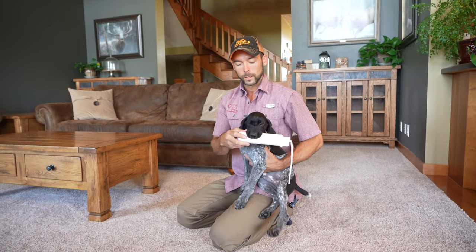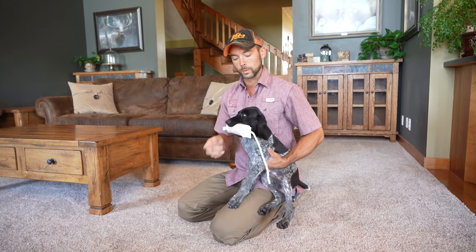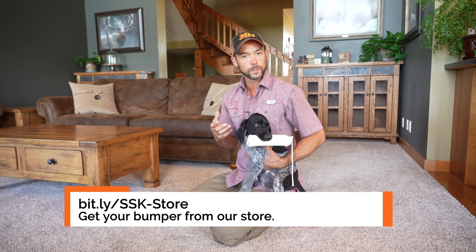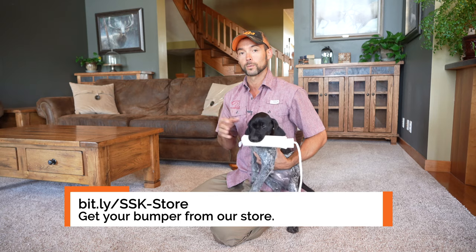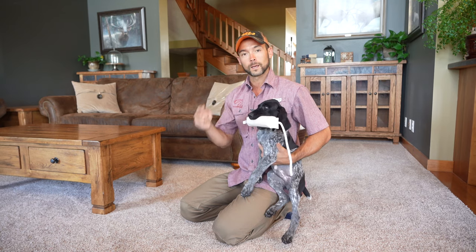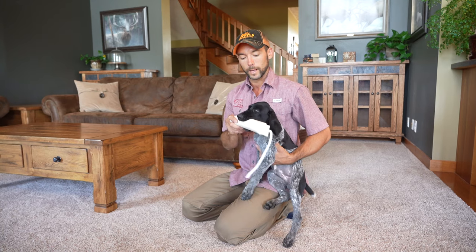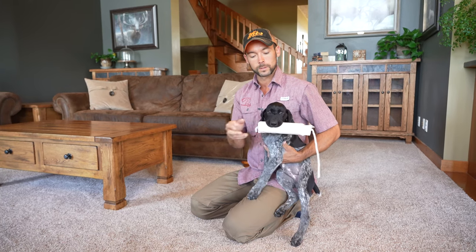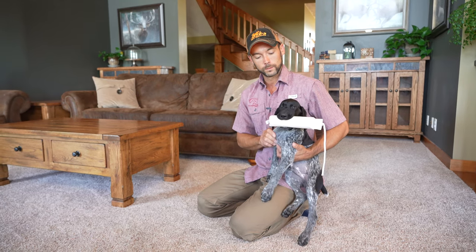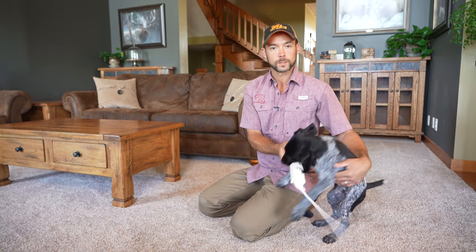This is a DT Systems bumper — they make small puppy-sized bumpers which are perfect for this training. Right now Thunder is 10 weeks old, so it's the perfect size and the perfect age. He hasn't started losing a bunch of his puppy teeth yet. You're going to want to watch that when you're working on retrieving with your puppies — when they start throwing a bunch of teeth, you're going to need to take a break from retrieving work because they're not going to want to hold and you can actually develop bad mouth habits. All we're doing is some light tugs here, helping him understand that it's a good thing to hold on to it.